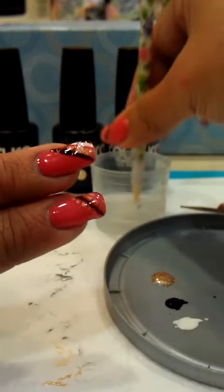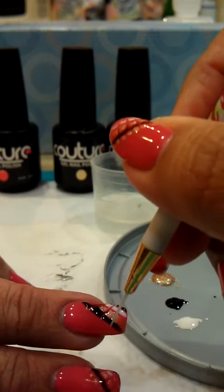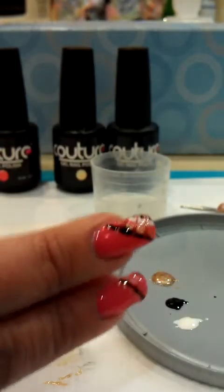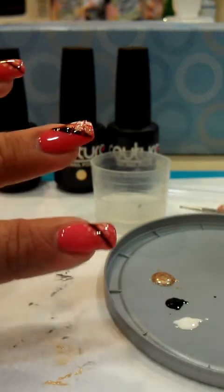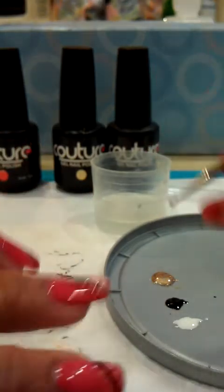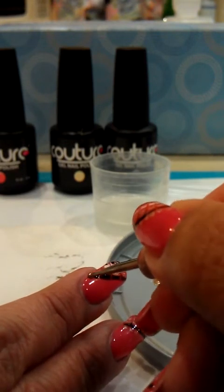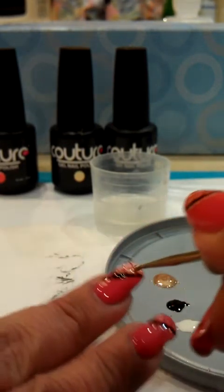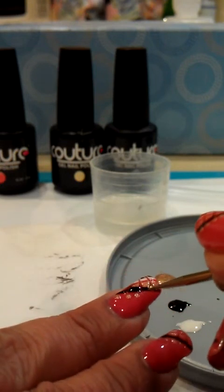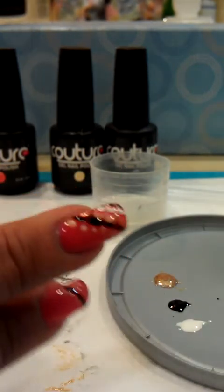Clean it off, do one more and see — now it's a beautiful design. What I thought would make it a little prettier is using a dotting tool: take the gold color, the Creme de la Creme, and put dots at the bottom.